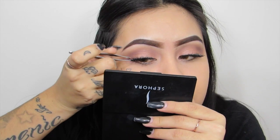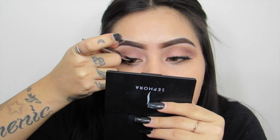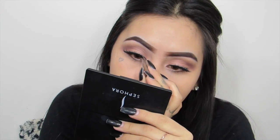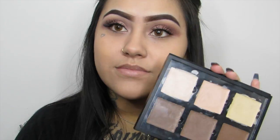Here I am just doing my little happy dance because my lashes are on and they just make me so happy. To highlight my under eyes I am going to be using my Anastasia Beverly Hills Cream Contour Palette and I am going to be using the Light shade.